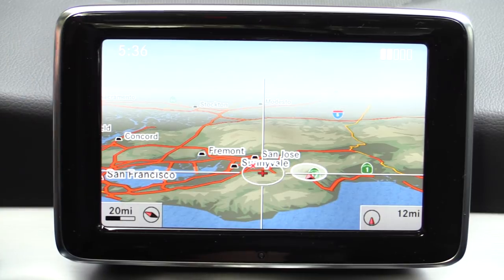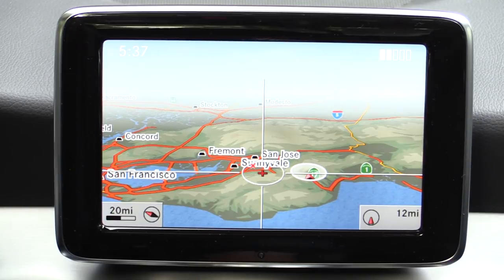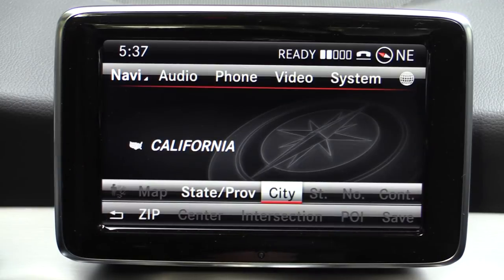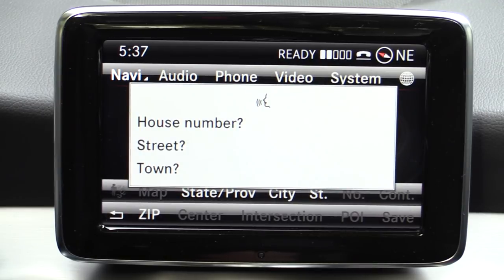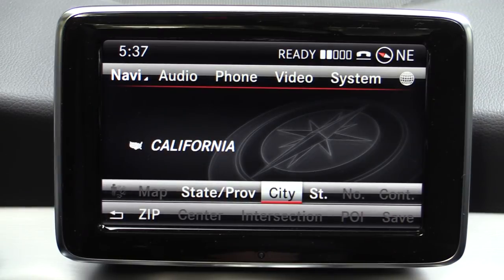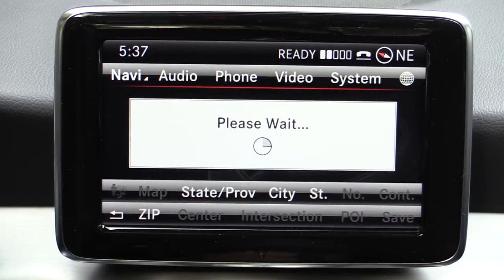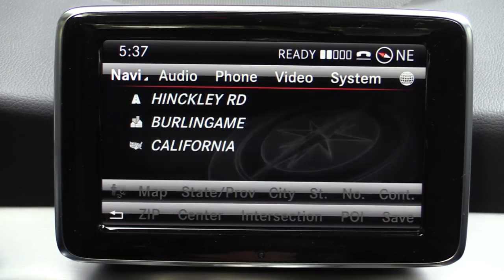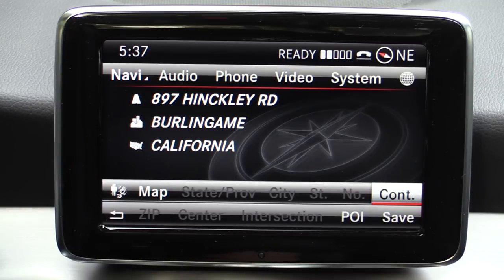Mercedes' mapping interface is very snappy and address entry is very easy in the system, either with the scroll wheel or with natural voice commands. In fact, Mercedes-Benz Command has some of the best voice commands of any system on the market because it doesn't use beeps. I'll show you what I mean by clicking the voice entry button to enter a destination: 'Enter destination 897 Hinkley Road, Burlingame.' You notice the system didn't have any beeps or prompts — it's a little bit less jarring and the voice is a little bit more natural than you'll find in most other systems on the market. Address entry is very rapid and easy to use.